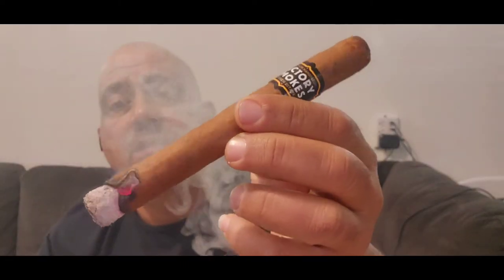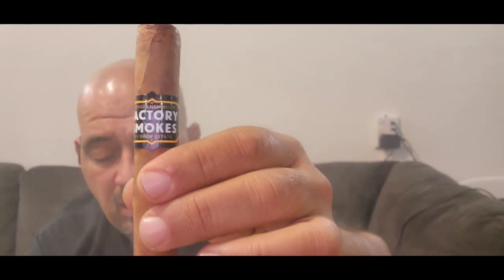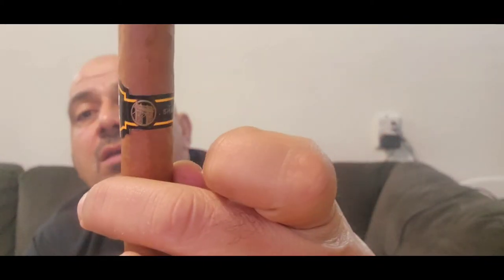Alright guys, this is King Mo the Ash Man. We are reviewing Factory Smoke by Drew Estate, it is a Churchill Shade 7x50. From the beginning: the wrapper had a woody smell to it, the cold draw was smooth, and when we lit it up the draw felt open and loose.